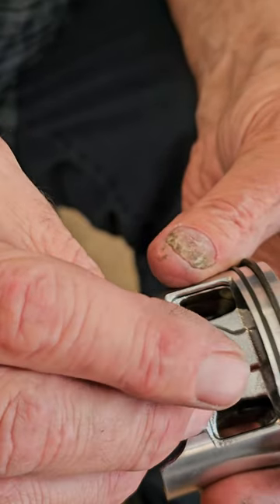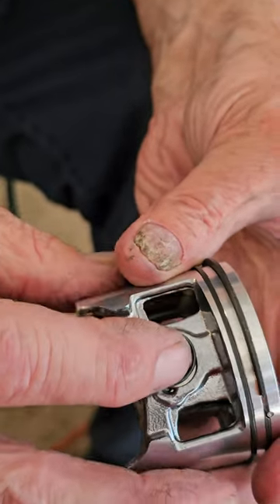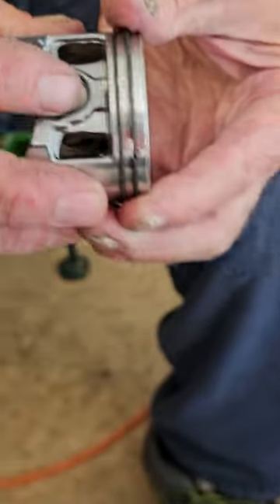At high RPMs, having it facing the wrong way causes a disaster. It can come out — people's opinion is that it will push out.